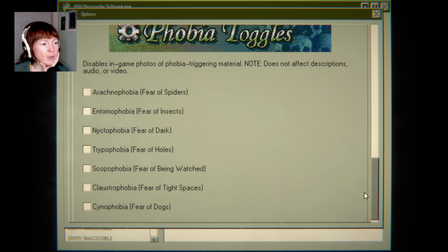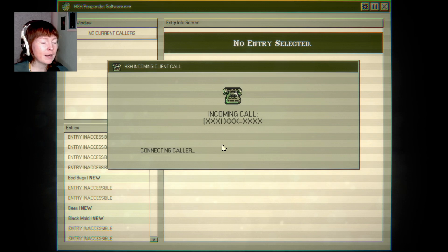That's so cool — phobia toggles. Let's see: arachnophobia, fear of spiders; entomophobia, fear of insects; necrophobia, fear of dark; trypophobia, fear of holes; scopophobia, fear of being watched — did not know that; claustrophobia, fear of tight spaces; and cynophobia, fear of dogs.